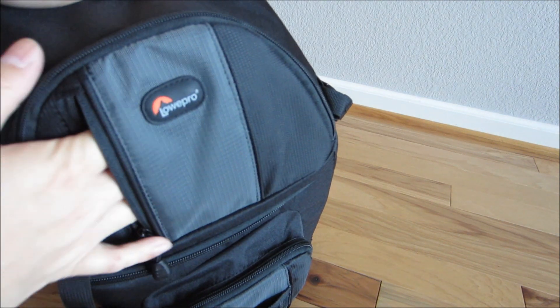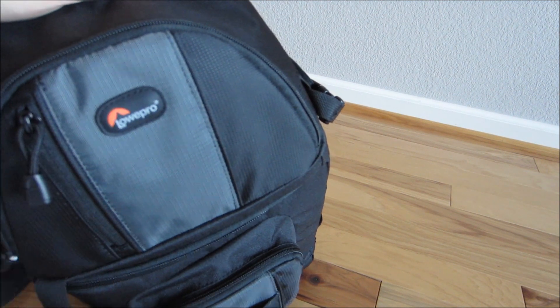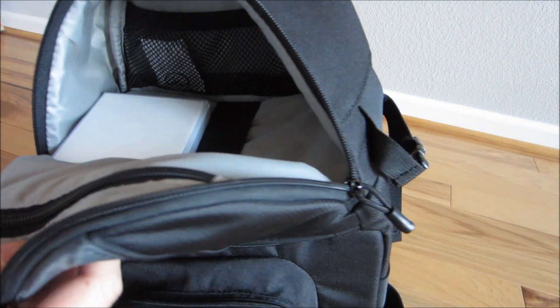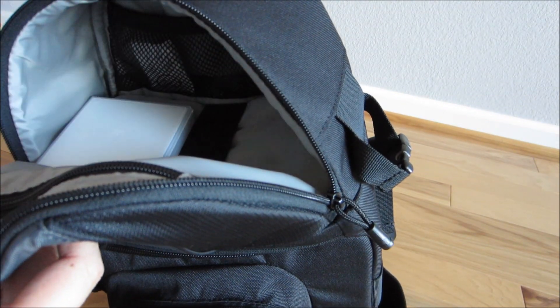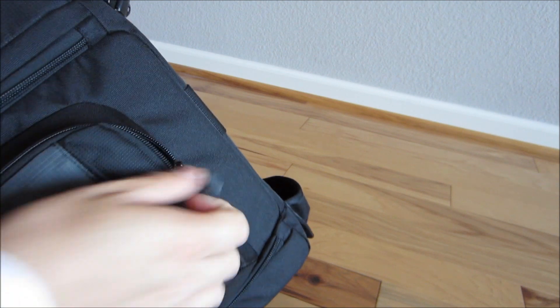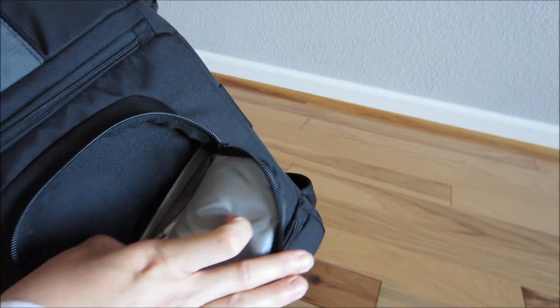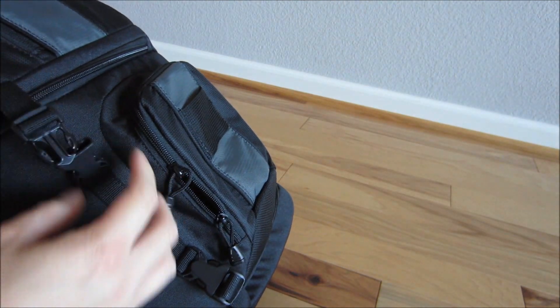They added more pockets and zippers. There's a filter pocket where you can put filters, your lens cap, or anything like that. Then there's your personal storage space — it's a lot bigger now, so you can fit a light jacket, a water bottle, first aid, or anything else. There's also another accessory pocket where I keep random stuff like filters, pens, maps, and things like that.